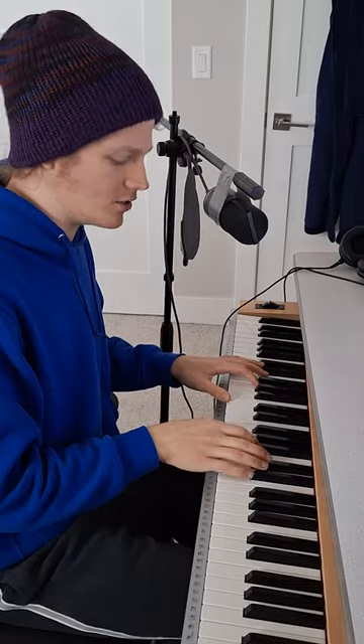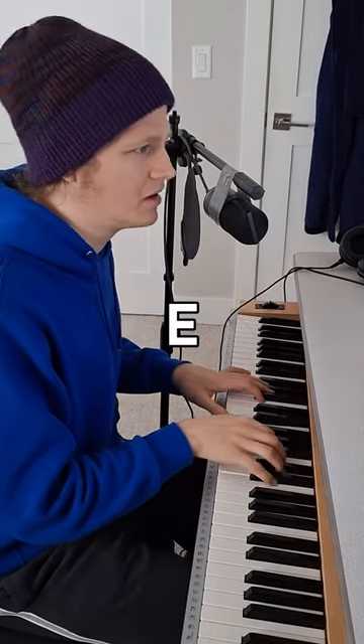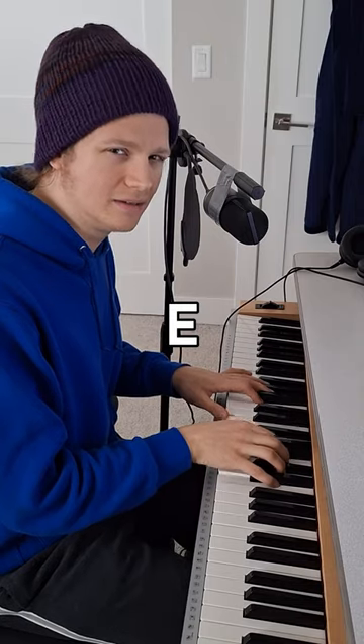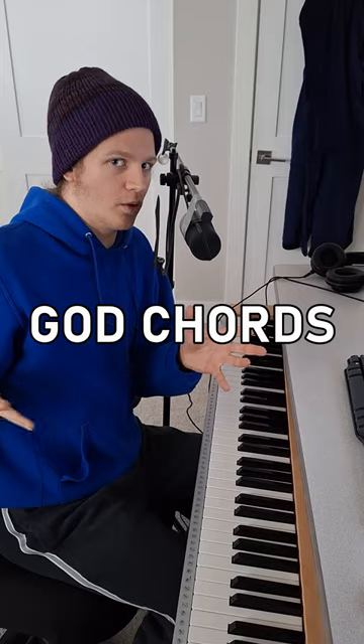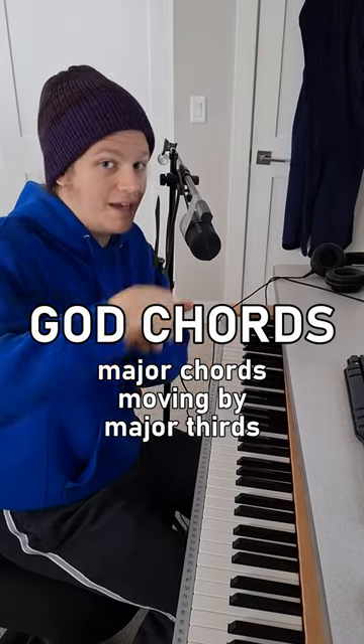If we had a C major chord then we could go to an E major chord, and that would be kind of spacey, right? Those are known as the god chords, where you play major chords and you move the root by a major third.